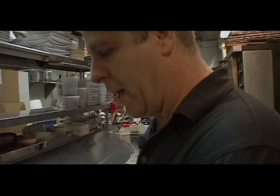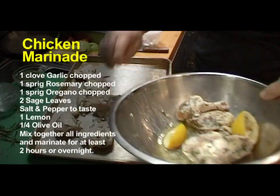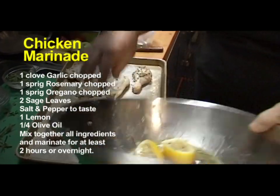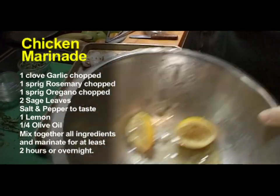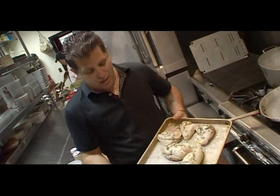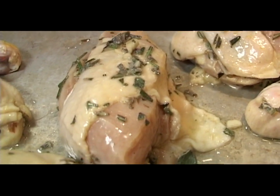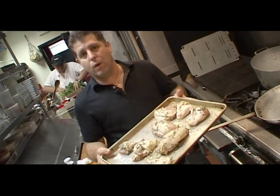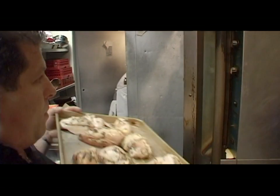We have a large sauté pan for the chicken. This chicken is done partially in the oven and we'll be finishing it in the frying pan. Earlier I cut up a whole chicken into eight pieces and did a simple marinade — I like to use the same herbs in the marinade as in the sauce. The marinade is olive oil, fresh garlic, lemon juice, salt, pepper, fresh rosemary, oregano, and a little bit of sage. So we're going into the oven for four minutes.